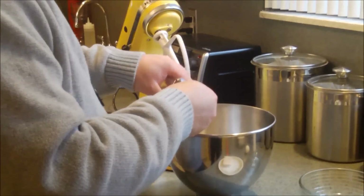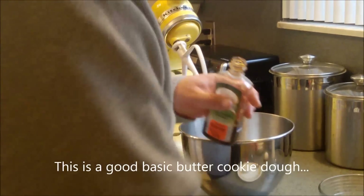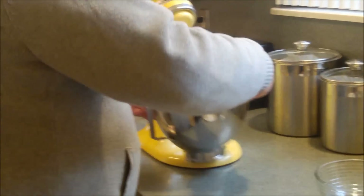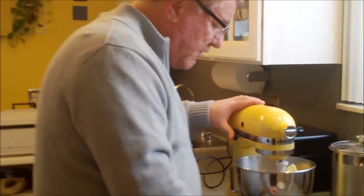You could do pinwheels, you could do cutouts — you could take this dough in a lot of directions, which is nice. This is sort of a foundational recipe that we can go in many different directions with. So let's put this in and cream it together, get it well combined.